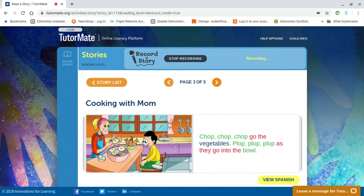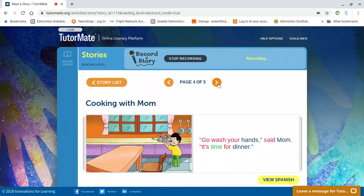So there's our main character. He looks really happy to be with his mom, and he's watching her prepare the food for supper. All right, let's go see what happens on the next page. Go wash your hands, said Mom. It's time for dinner.